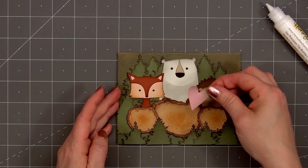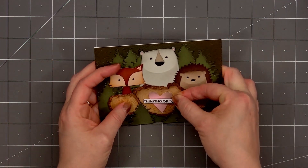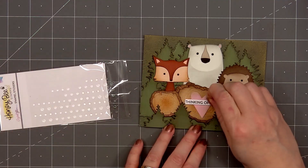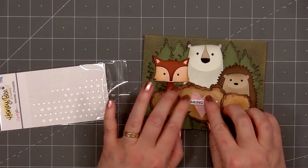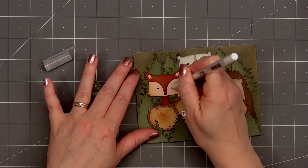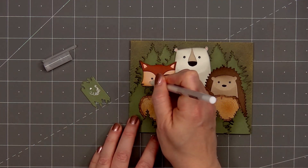I've already stamped and cut out the sentiment 'thinking of you', and I did put some thin foam dimension on the back. I'll add my sentiment right on top of the pink heart. For embellishments, I'm going very simple and adding just one Crystal Glimmer enamel sticker, and I'll adhere it on the right side of the heart at the top — I'm using the smallest size and it kept getting stuck to my fingers. Then for a final finishing touch, I'll use a white gel pen and add a highlight to all of their eyes, and also add some cute little polka dots for their cheeks, and add a little detail on the inside of the hedgehog and fox's ears.